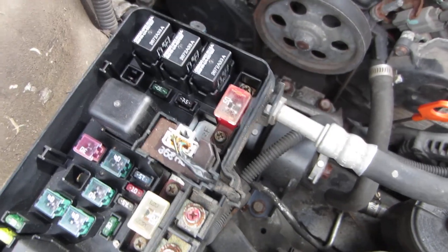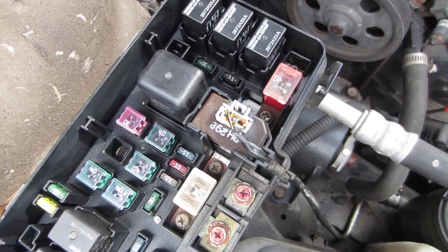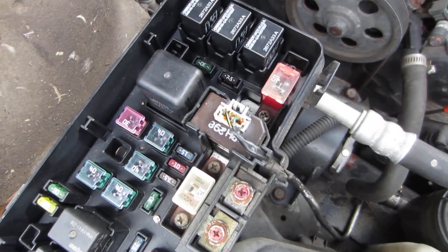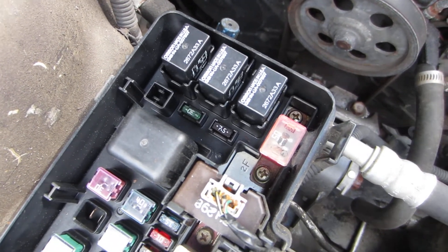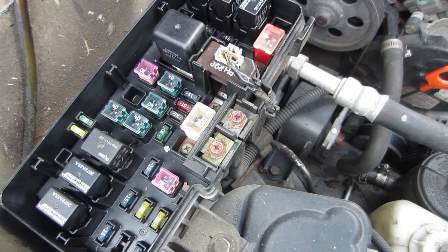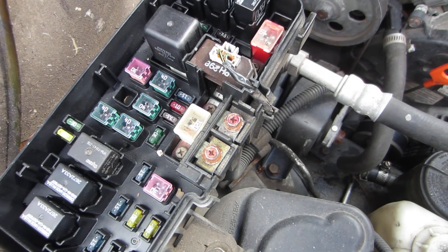The next video on this will be on checking fuses and relays. I have to go back to my list — I rewrote it several times. Check for part two and I'll go over checking these relays and all the fuses in this box. There's also a fuse box inside by the driver's side you'll need to look at too. Okay YouTube, thanks for watching. Like and subscribe if you will. Thank you.